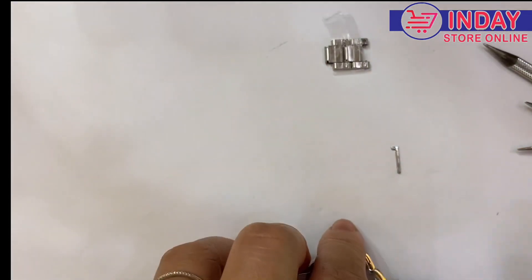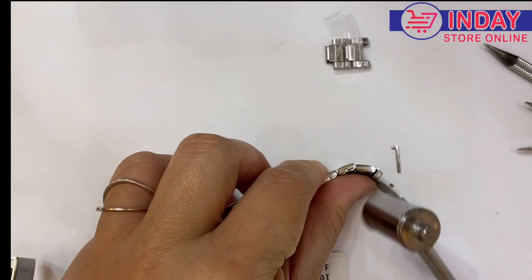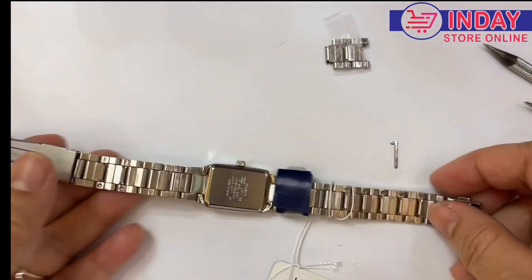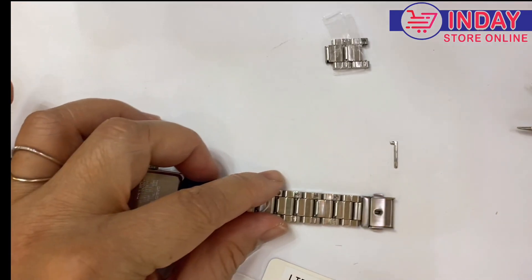If you don't have one, you can use other things. I'll use my own hammer — easy. Just return. Next I'll remove one here on this side. Just remember the lock on this side.